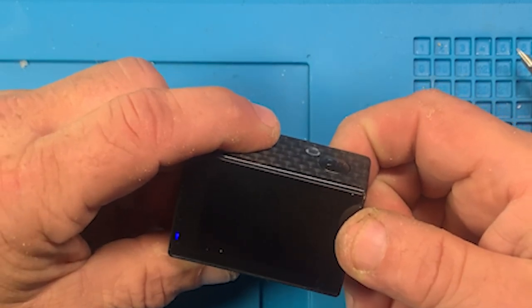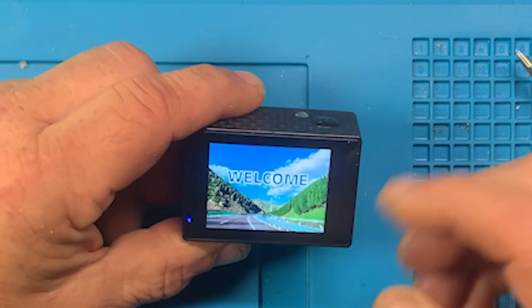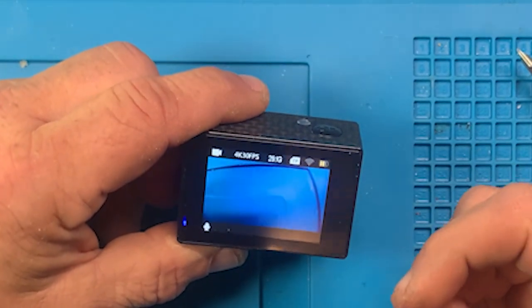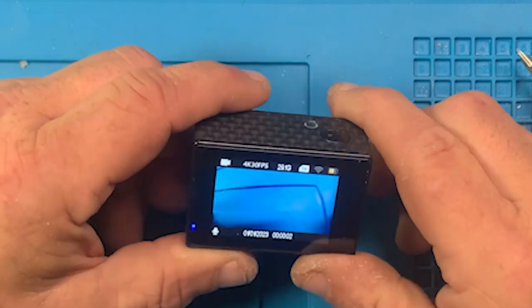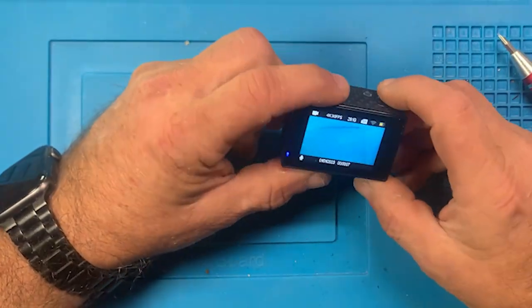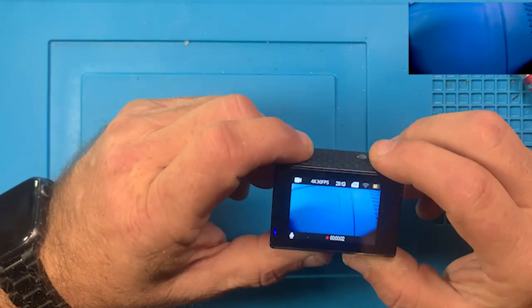It comes on with what looks like a standard start screen. Let's see what happens. Okay, so it's videoing.